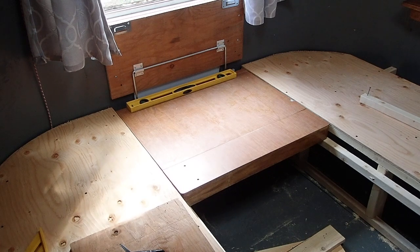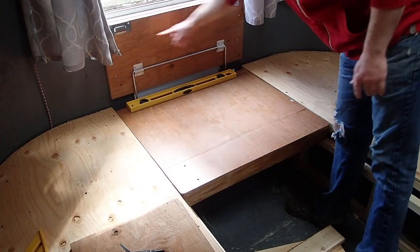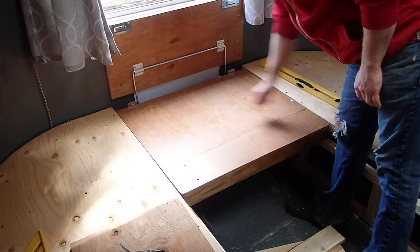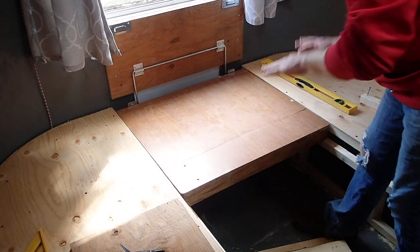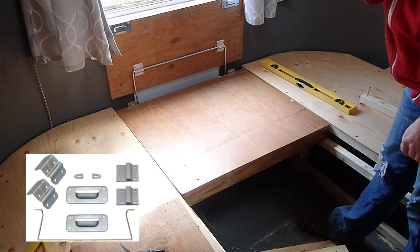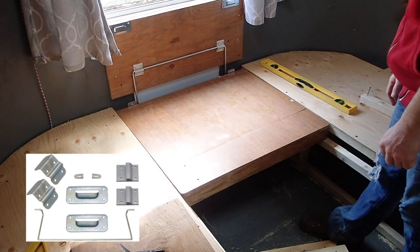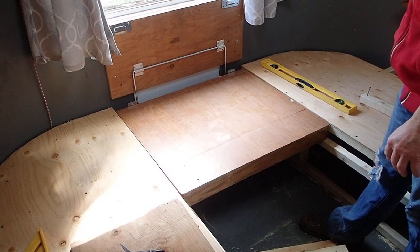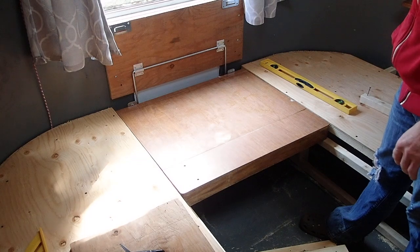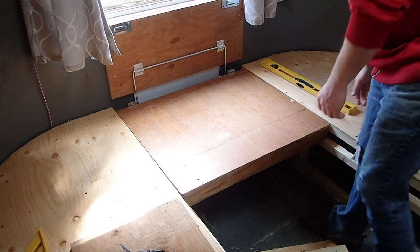You can get it on vintage trailer part websites. It's a very simple hinge that consists of a number of brackets and a metal bar that acts as a hinge — it slides up manually and rotates down. It's very easy to install, and I'm going to get the camera off the tripod and show you how to do that, but first I want to show you the operation.